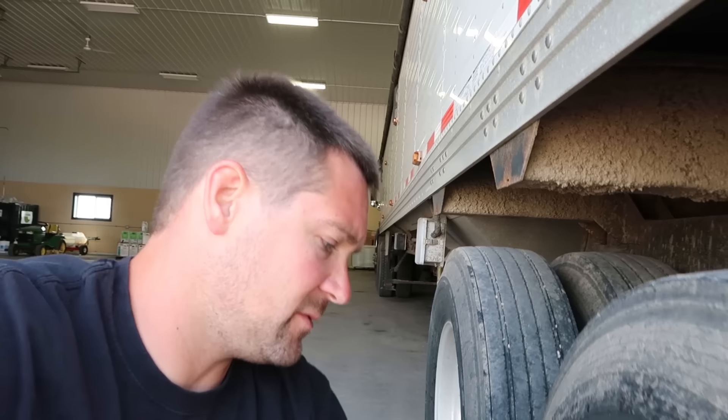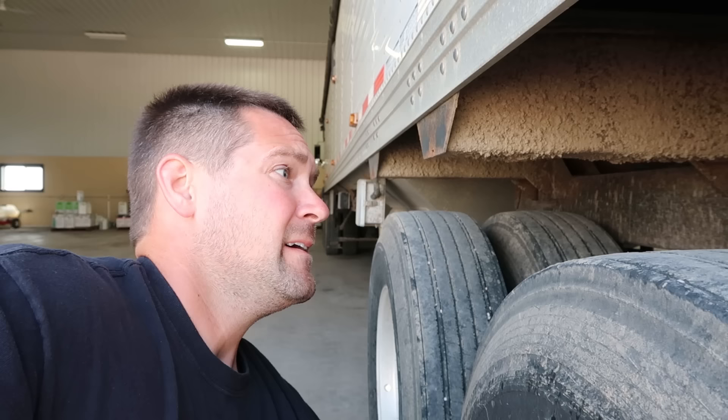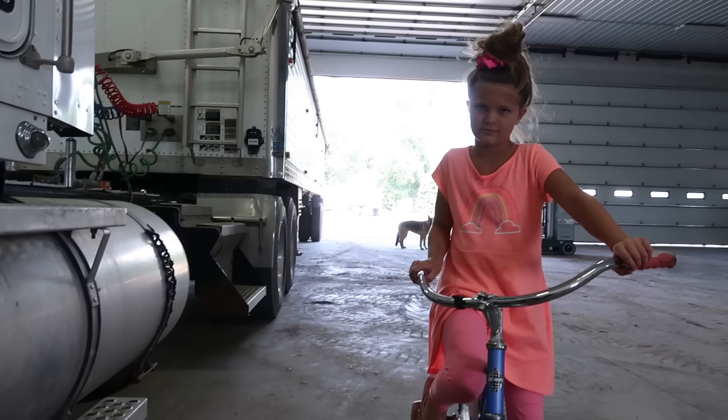I hate checking tires on semis — hate it. There are too many of them and half the time valve stems don't work. But it's pretty important because nobody likes to lose a tire. I lost a steer tire once on the right front with a loaded truck going down a narrow state highway — lost a good pair of underwear that day too.